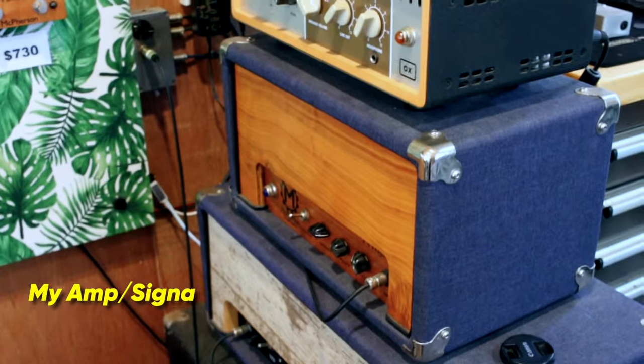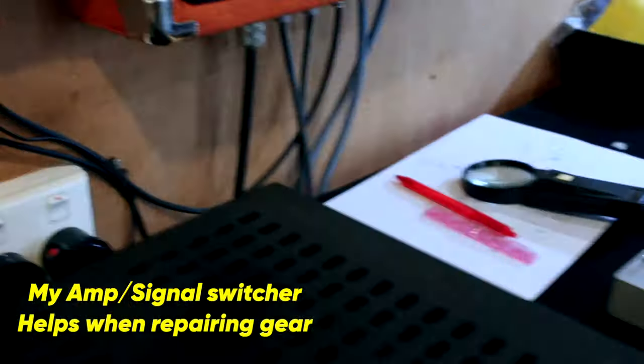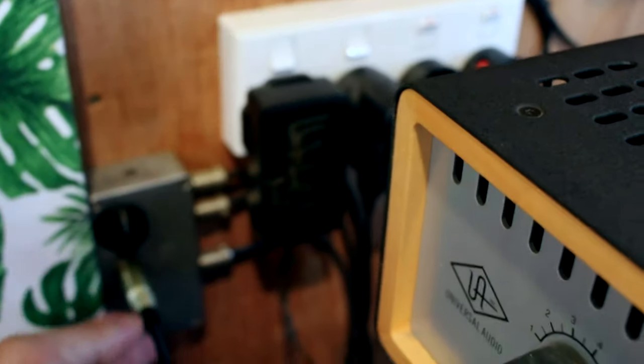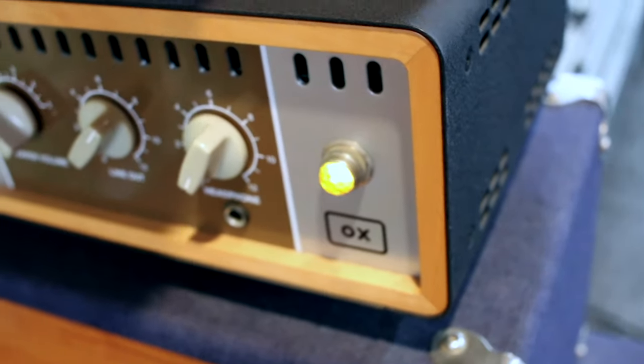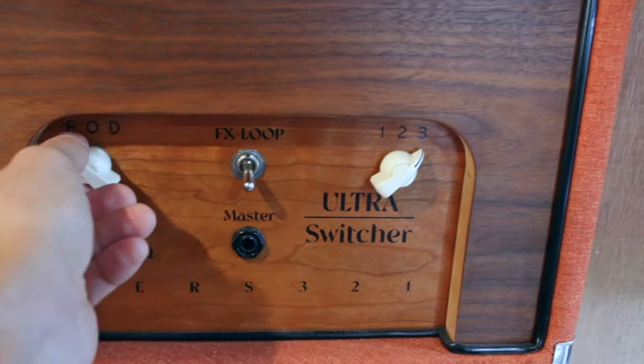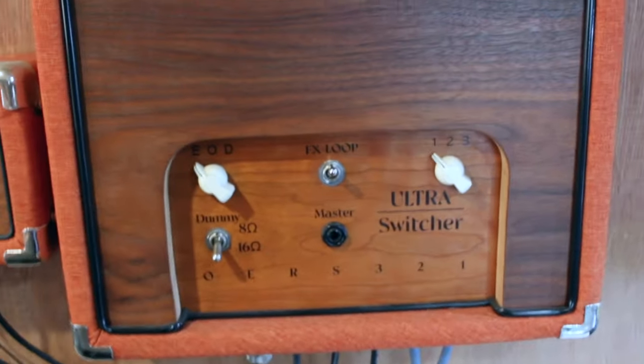I've got a bit of a crazy amp setup in the workshop with a switcher. Let's get this amp going — fire on those controls, turn that switch that way, turn this amp on, the aux goes on. Now we can start testing.